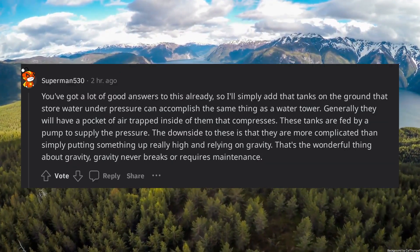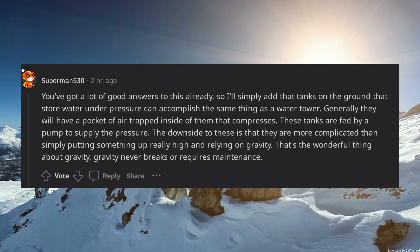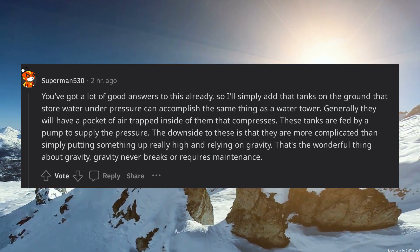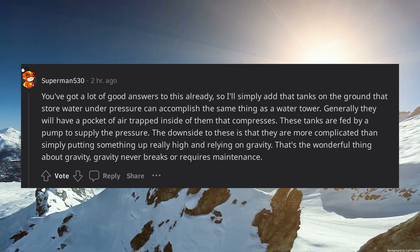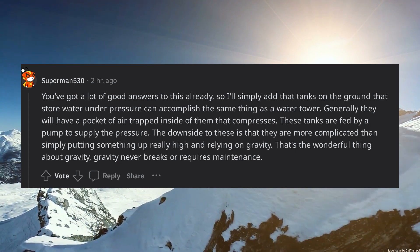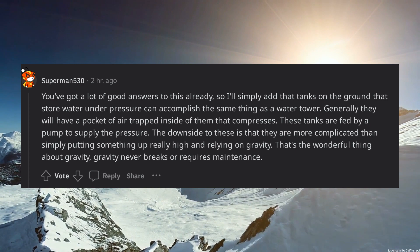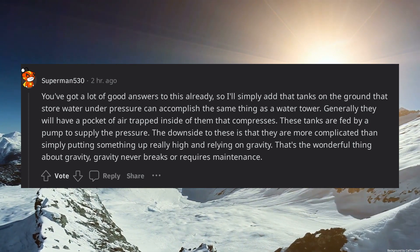Tanks on the ground that store water under pressure can accomplish the same thing as a water tower. Generally they will have a pocket of air trapped inside that compresses, and they are fed by a pump to supply the pressure. The downside is that they are more complicated than simply putting something up really high and relying on gravity.